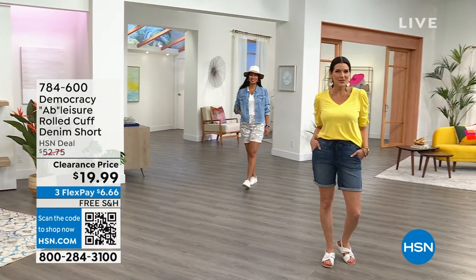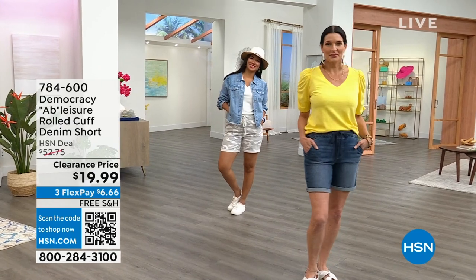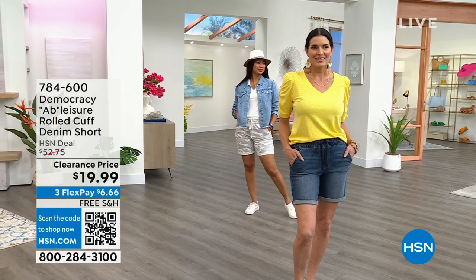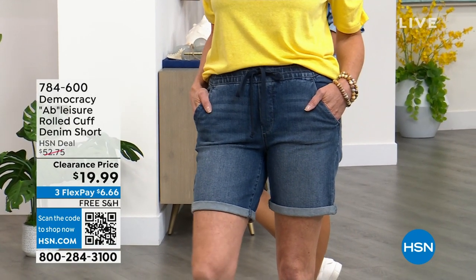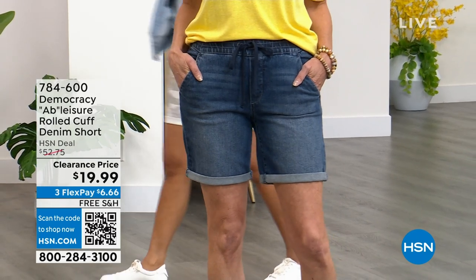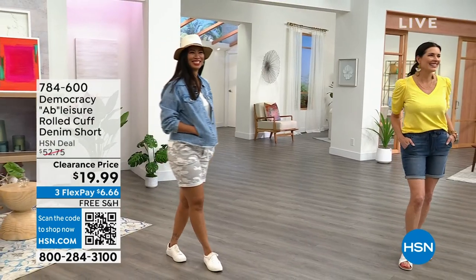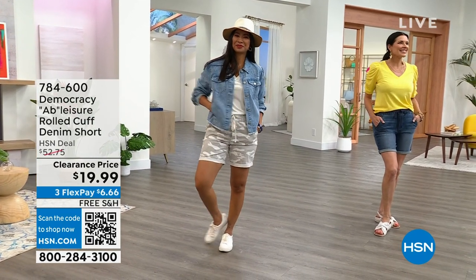At the lowest price we've ever offered them. I love these shorts, Karen. I own these shorts. I think we only have three colors left. So here's what we have and here's what we can do for you today. We can give you for $19.99 an amazing, fabulous pair of denim shorts.